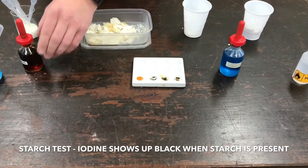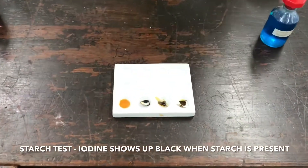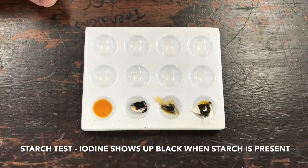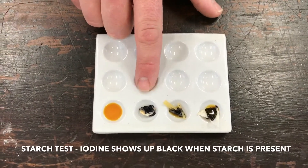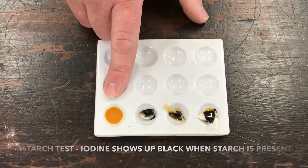Now if we have a look at these results, we call these results qualitative, not quantitative, because there is no number for the results. We are giving an opinion, and we can see that three of our test foods — our crisp, our pasta, and our biscuit — all contain starch, but our milk doesn't.